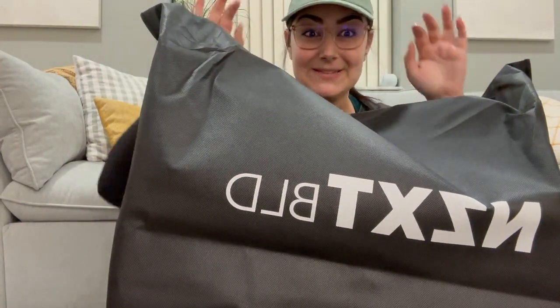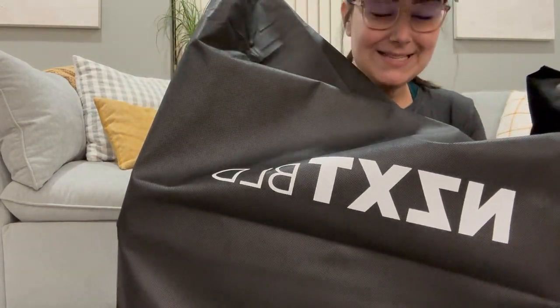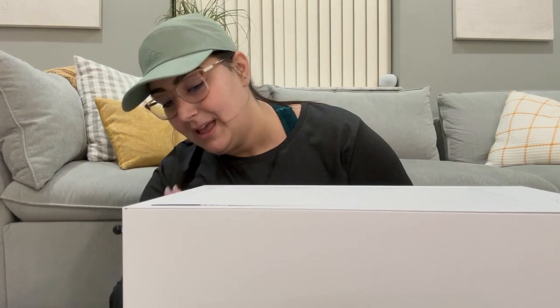Precious cargo. So this is Mark. NTXT Player One PC, white base — the most long-awaited day after two failed FedEx attempts because nobody's here during the day. We finally pulled it off today. Like I said, I'm new to this, so I have no freaking idea what I'm doing, and this is my first PC.